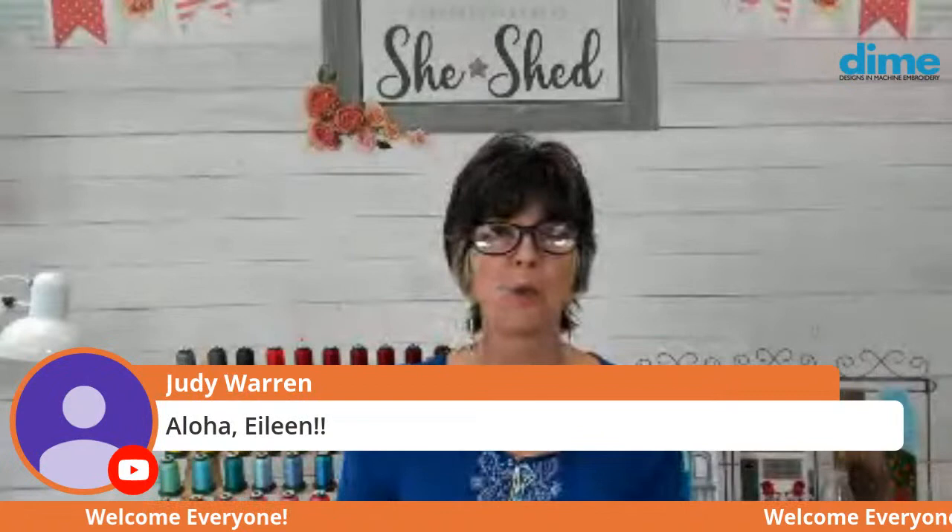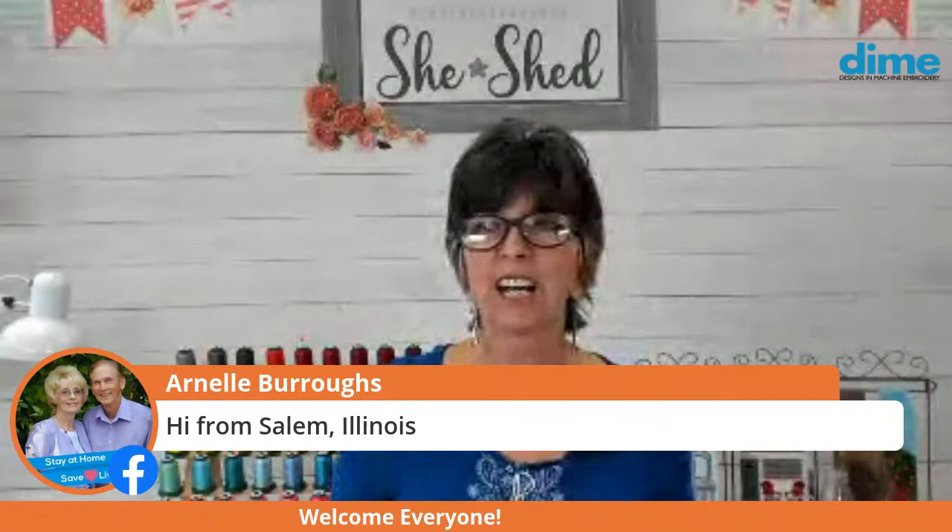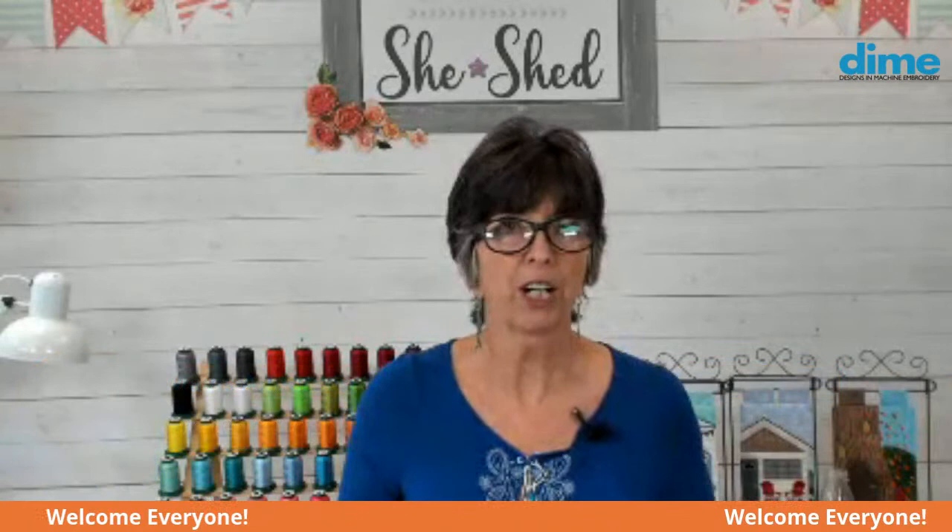Hello, everyone. Hi, Misha. Nice to see you here, and Judy Warren. Aloha. Arnell Burroughs from Salem, Illinois. Nice to have you here. Miss Lombard. So many of you join every week, and I'm really grateful that you do that, so thank you.